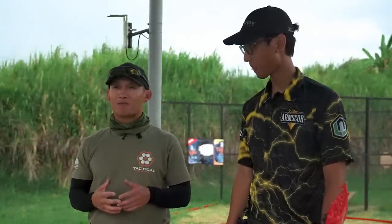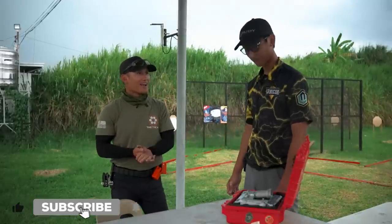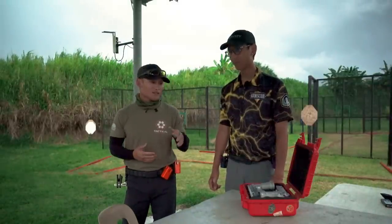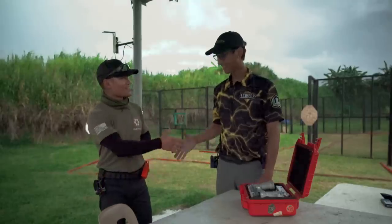Now that I know this level of performance is possible, I'm going to be looking for it back in the U.S. and not settling for anything less. I really appreciate it, Bro — that was awesome. I'm looking forward to learning more about how to modify guns to match this, because it feels like it was made for my hands. Thanks a lot, man.